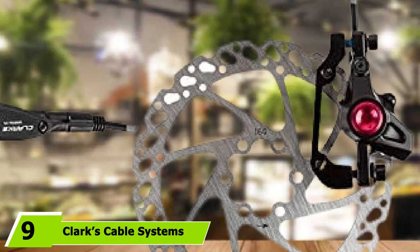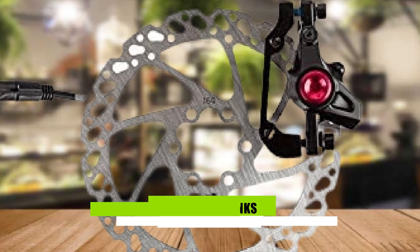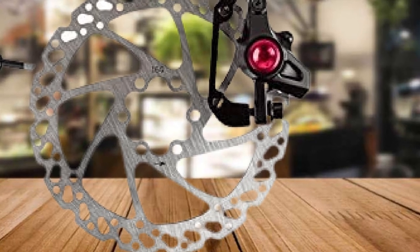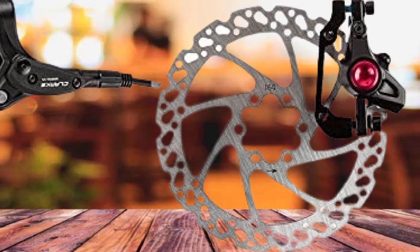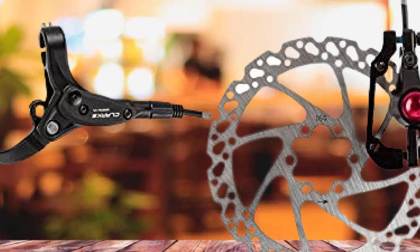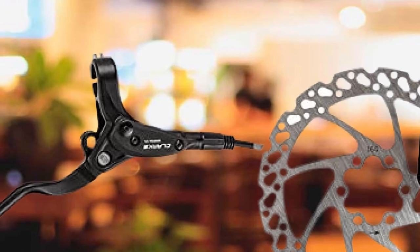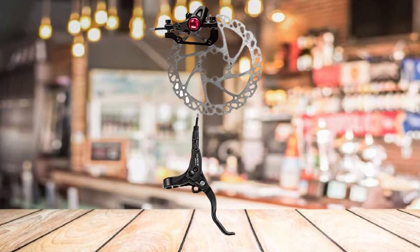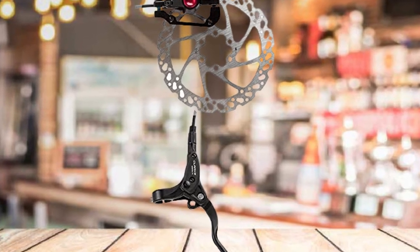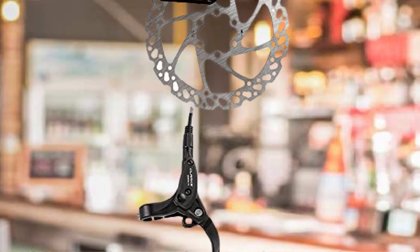Next at number 9, we have Clark's Cable Systems Rear Hydraulic M2 Bike Brakes — the perfect affordable replacement for your rear brake. It has twin-piston calipers with lever-reach adjustment, a 100–160mm disc rotor, and requires mineral oil fluid. It's designed to bring high-level braking performance to mountain bike and hybrid riders at an entry-level price, and is reliable in all weather conditions. Reviews indicate this brake succeeds in providing excellent stopping power without breaking the bank, and users also appreciate the long cable, which makes it suitable for large mountain bikes.